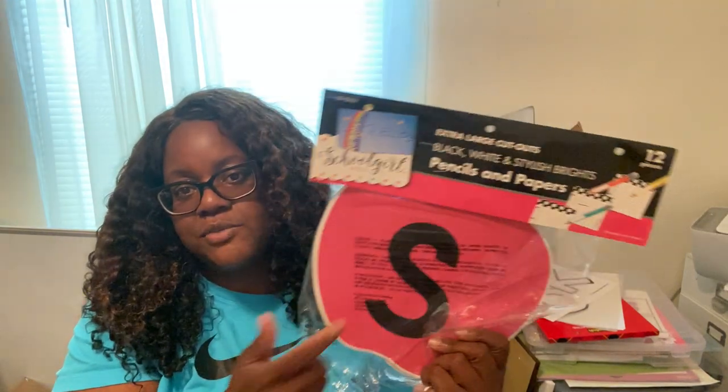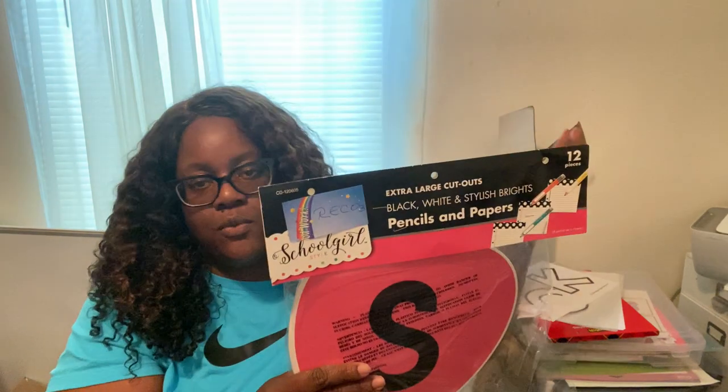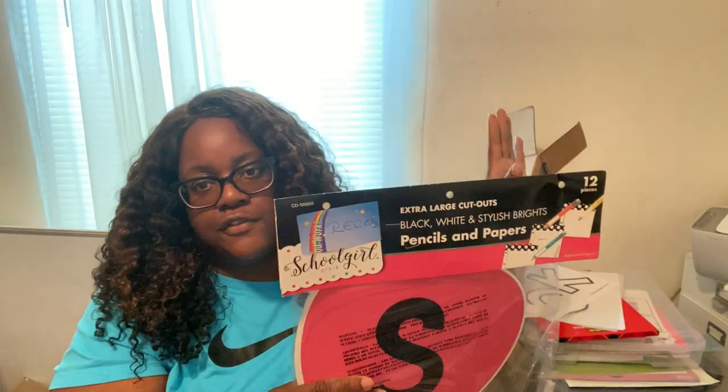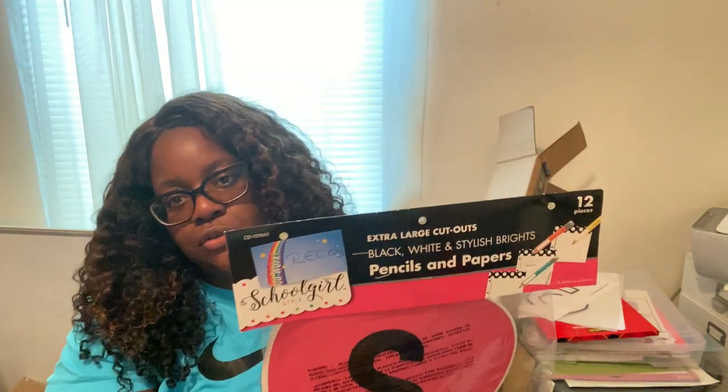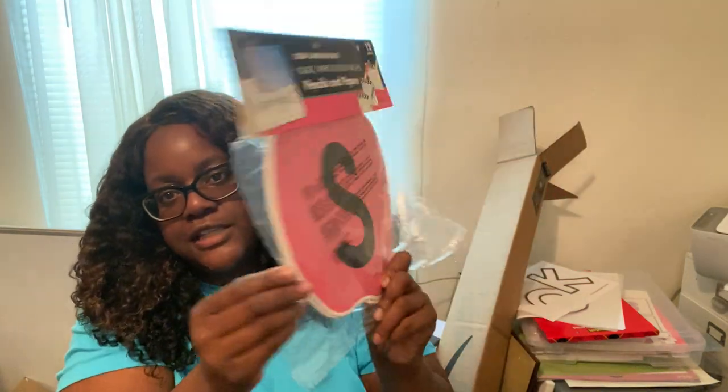Here are the big apples — I'm teaching second grade, so I spelled out 'Second' and 'Grade' across them. When you first walk in, you'll see the big 'Welcome,' then the 'two' I made on the Cricut, and then 'Second Grade' spelled out on all the apples.